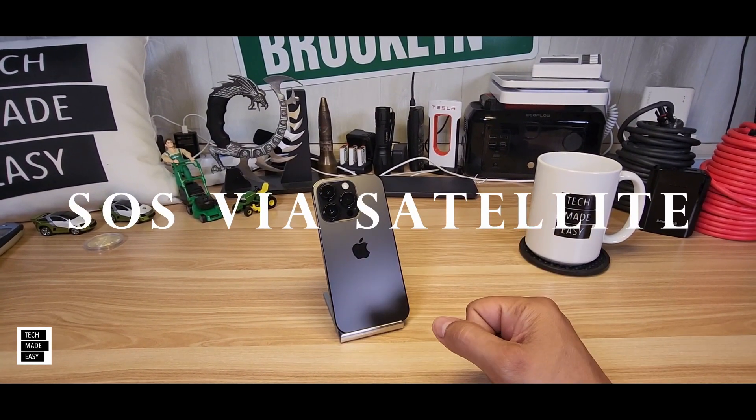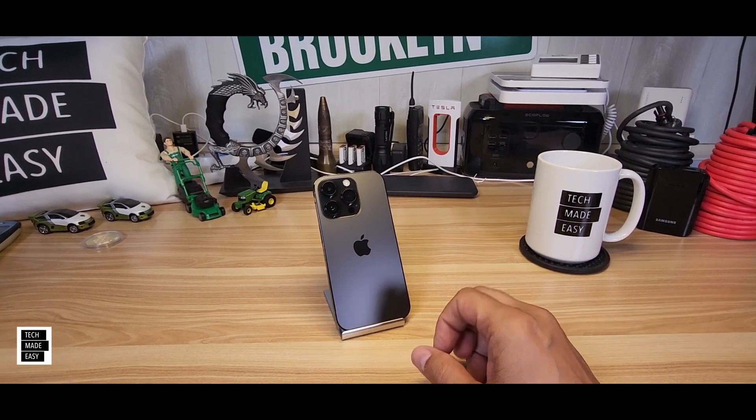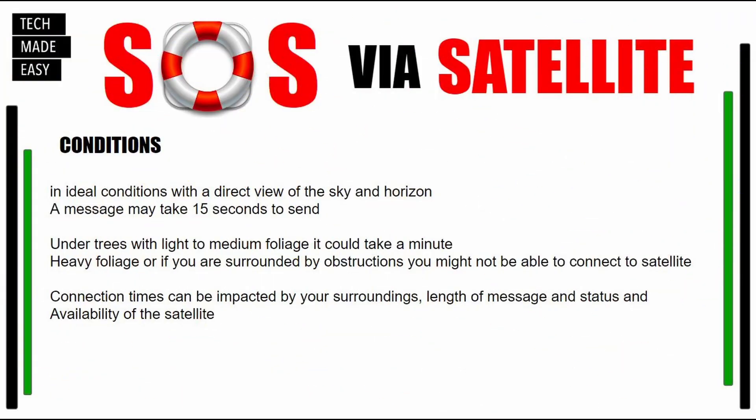What is that? Well, basically, if you have no cellular and you have no Wi-Fi, you're going to have the ability to connect with emergency services via call or via text. It only works with iPhone 14 models, and it'll be a software update in November. In ideal conditions, with a direct view of the sky and the horizon, a message could take about 15 seconds to send.